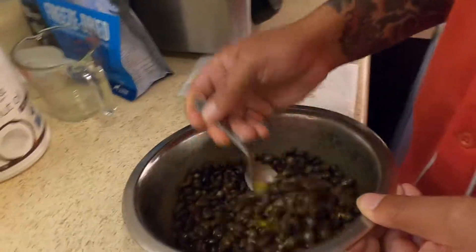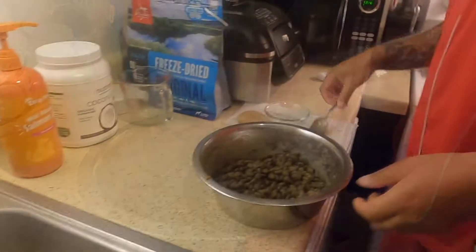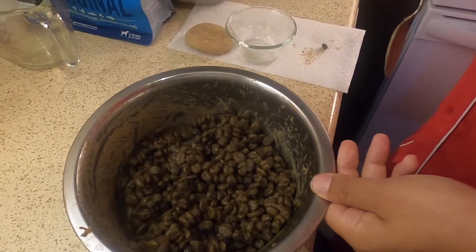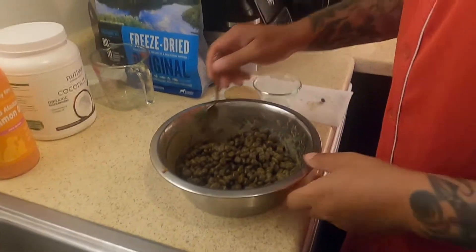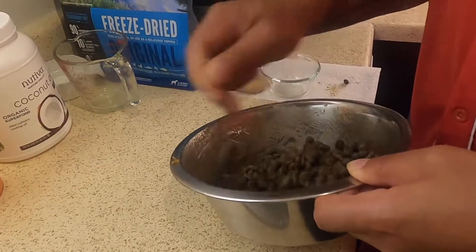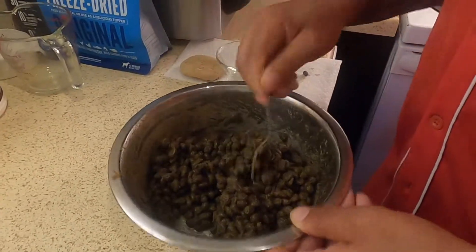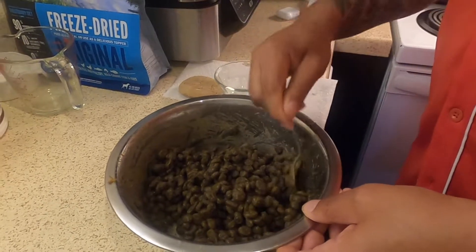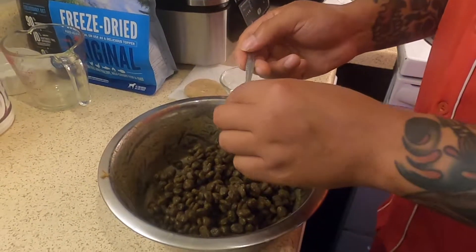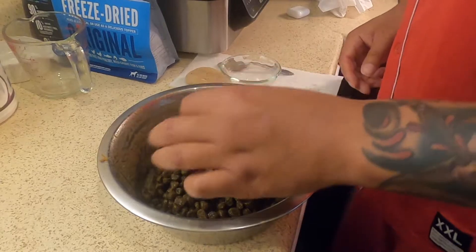I do it until it gets really, really thick. This is the final product after mixing in the salmon oil, the coconut oil, and the one egg. As you can see, it's a real thick consistency and the kibble is starting to swell up a little bit — that's how I want it. It's kind of like moisture, and for Sasha it helps her digest it a little bit better. Realistically, the food shouldn't be dry when they're eating it.